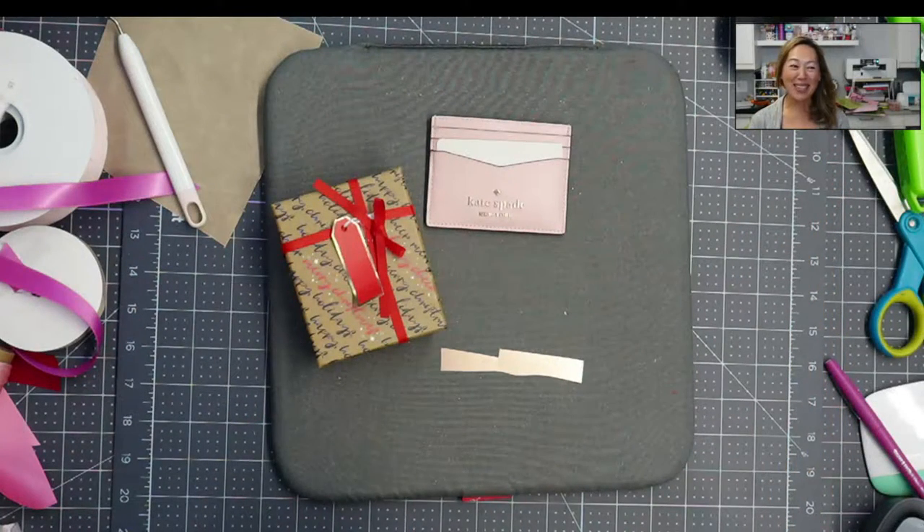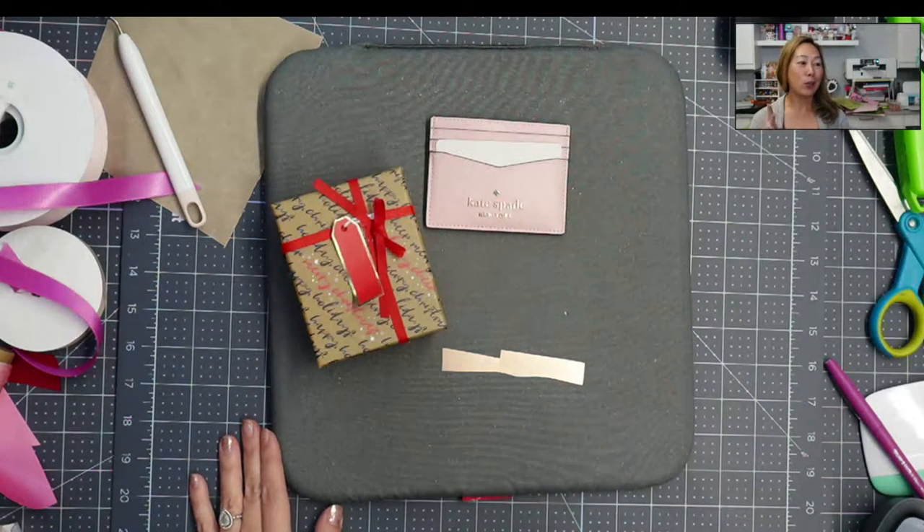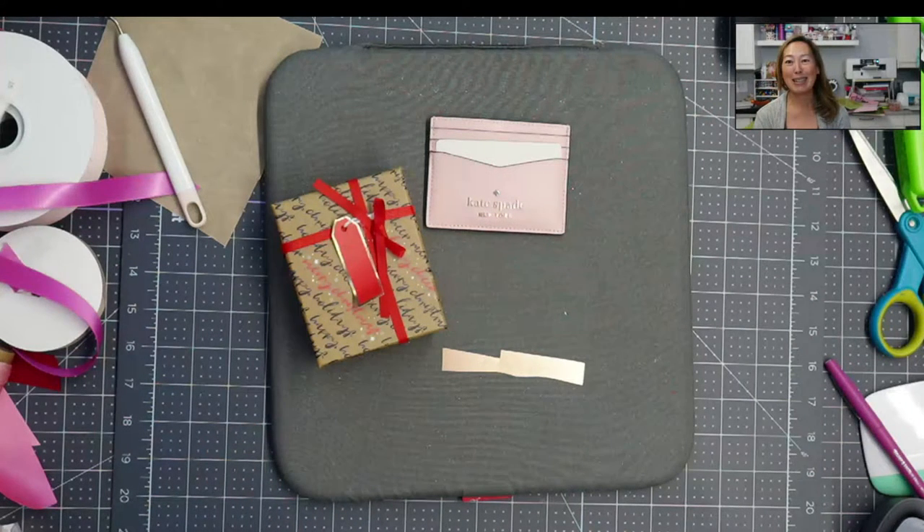Hi, it's Anne from The Useless Crafter, and today we're going to be personalizing this wallet, wrap it up and make it look super cute for Christmas. Before we get started, if you haven't already subscribed, please do. I appreciate all the support that I can get. Let's get started.